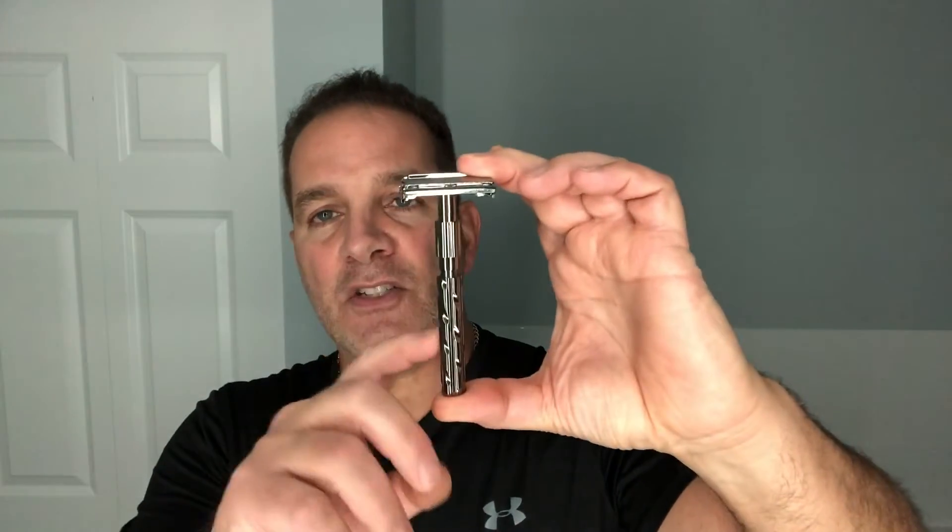This is the Parker 22R gunmetal finish — pretty sweet looking razor. It's got a diagonal knurling on the handle and it's a butterfly or twist-to-open style, so it opens just by spinning the handle knob and the silo doors open and close. This is considered more of a mild shaving razor. On the other hand we have the 99R, which is considered a heavyweight, more aggressive type shaving razor — also a butterfly or twist-to-open type.